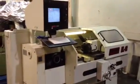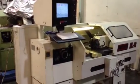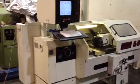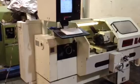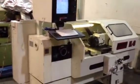This is a Fryer CNC lathe that can also be used manually. It's a model EL18, serial number 18018, new in 1998. It has an 18-inch swing and 40-inch centers.